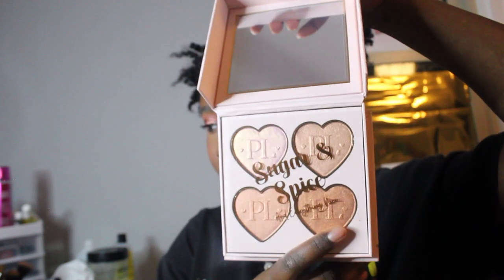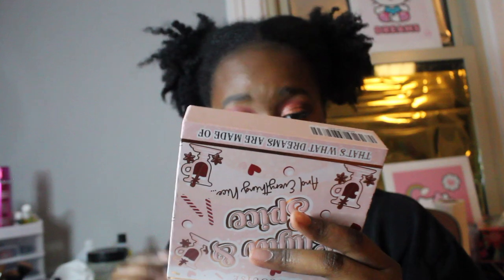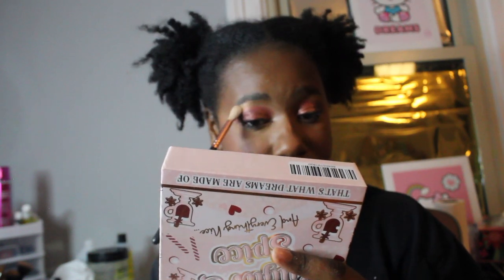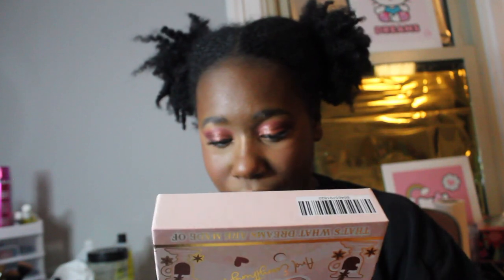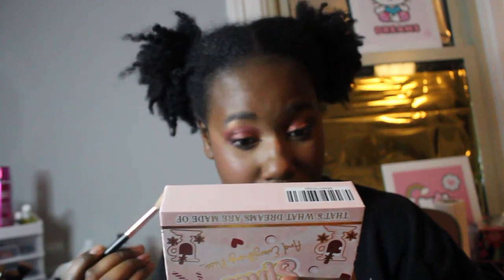The highlighter palette is Sugar and Spice and Everything Nice. It opens like this — it's very bulky. This TikTok went viral with a girl applying highlighter and it's literally all the places everybody's been putting highlighter. I'm like, why are y'all acting like this is something new? It really is not.